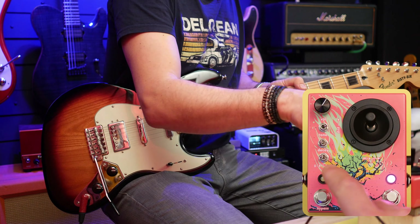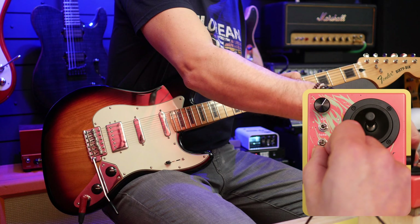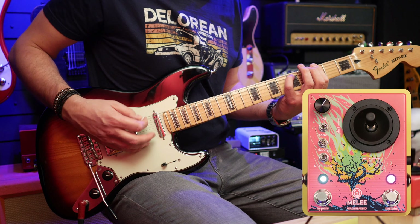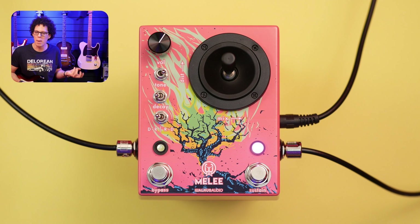We'll listen to distortion into reverb first, then reverb into distortion. When you put the reverb into the distortion, things get a bit mushier because all those tails and all that big space is being distorted. So if you want something that's clearer, you should have the distortion into the reverb. And if you want more shoegazy, big noise, big walls of sound, then reverb into distortion should serve you well. I like that the pedal gives you both options — it's a nice way of deciding how you want the pedal to sound.